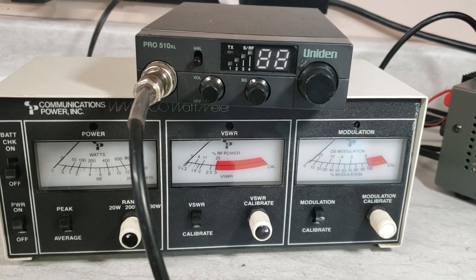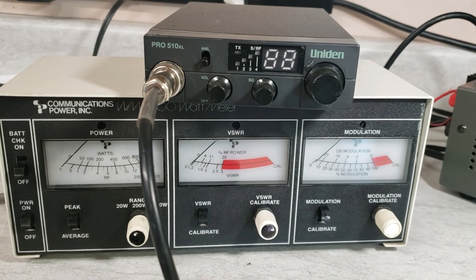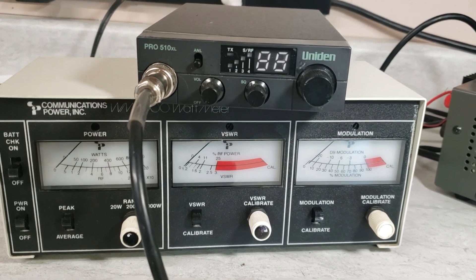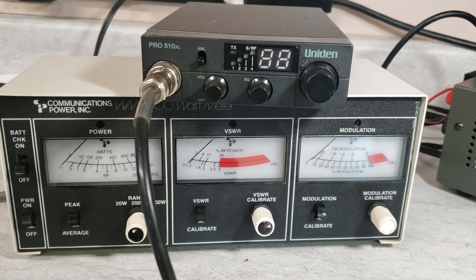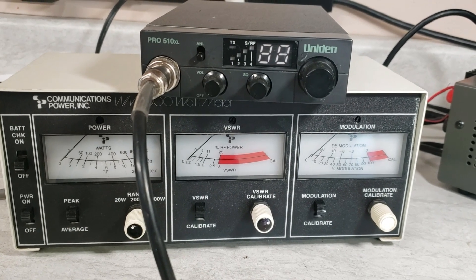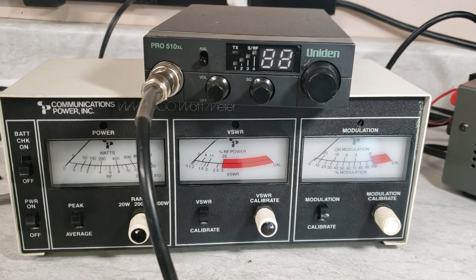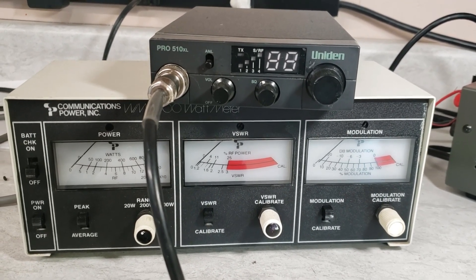This is one of the second-generation ones — the newer ones from, I think, '99 and up. Out of the box, they do about 3 watts dead key and they swing to about 10 watts only. So they're not super loud, but they do sound good and they come with a nice microphone. But wait — what if you could tune that baby up for free?